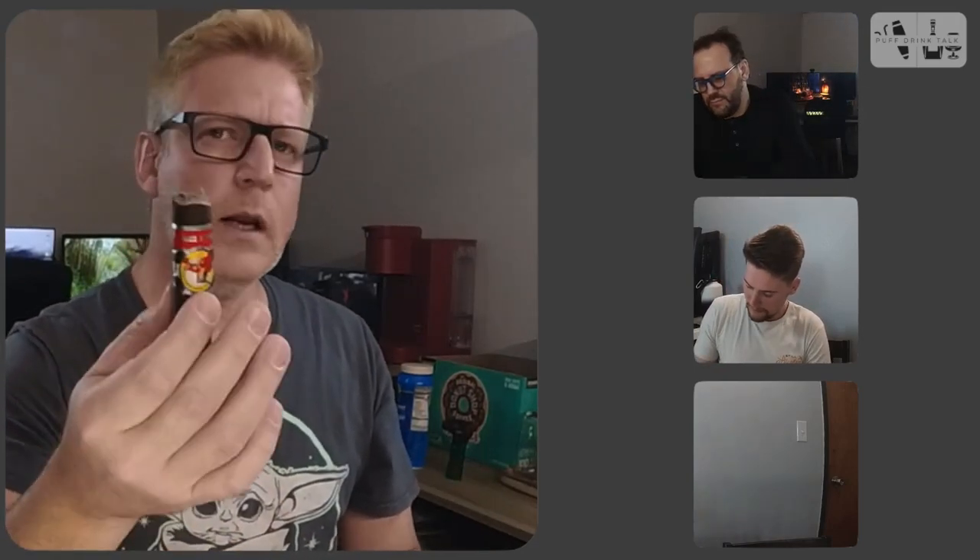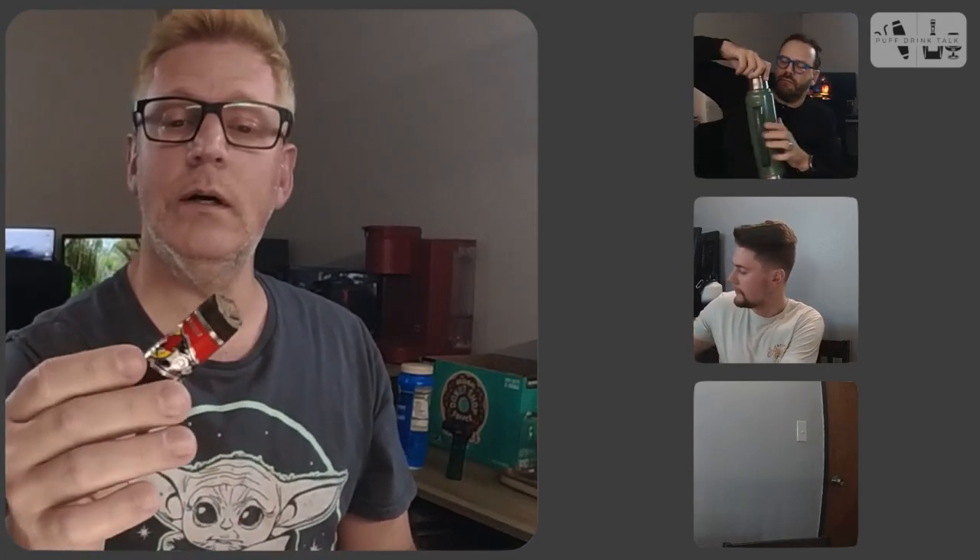In the second third, I've already taken the Maduro band off and I'm keeping the other band on. On the retro hale I just did, it's a little bit more peppery, so you're going to end up doing fewer retro hales at this stage of the cigar.